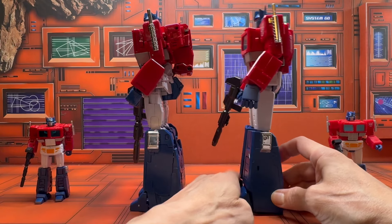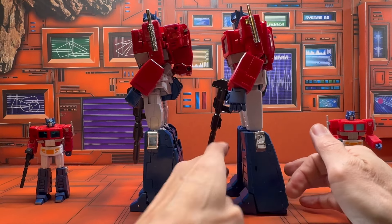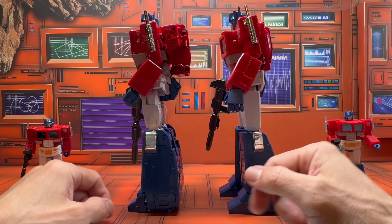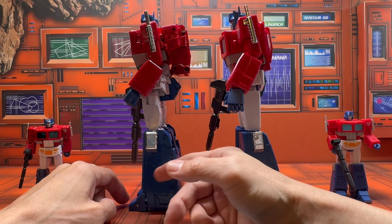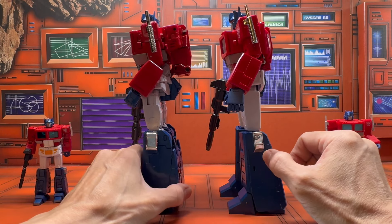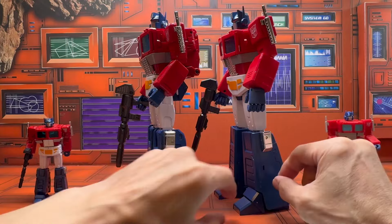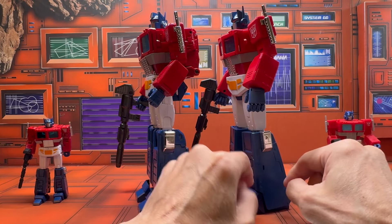You can tell the difference by listening to the sound — this one sounds hollow because it's not very dense plastic. This one feels much heavier and more dense, so it's much sturdier plastic. The Magic Square one easily causes stress when you bend it, which is why you get those hairline fractures — it easily bends and you could break it.